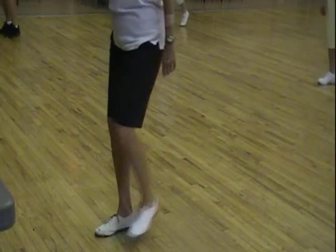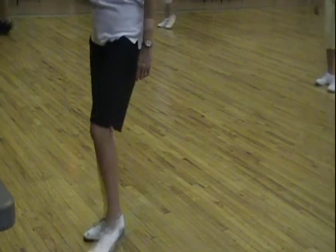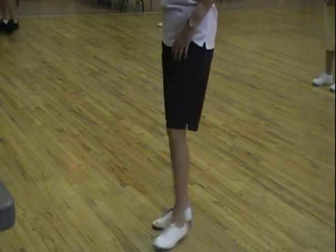Rock step, double. Rock step and a double. Rock step and a double. Rock step and a double. Okay, so that's the last half of Samantha.